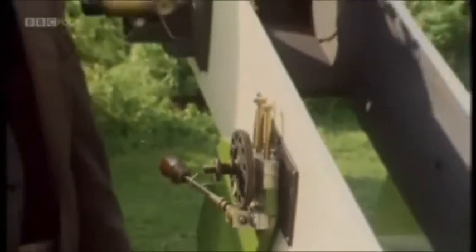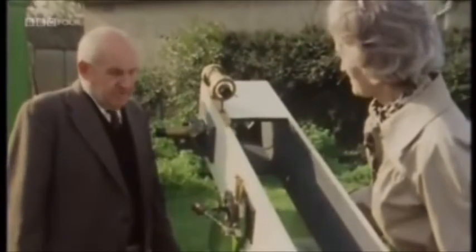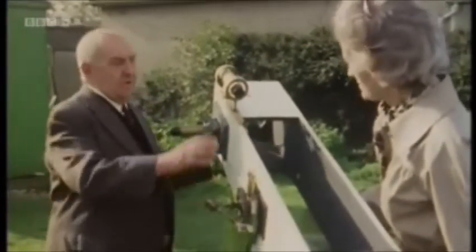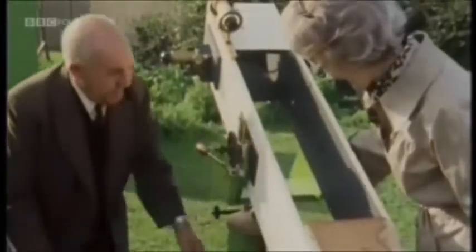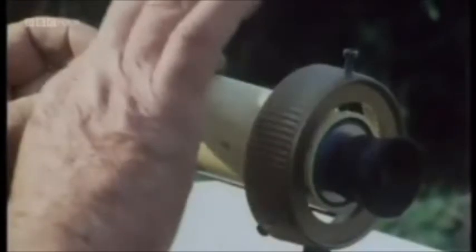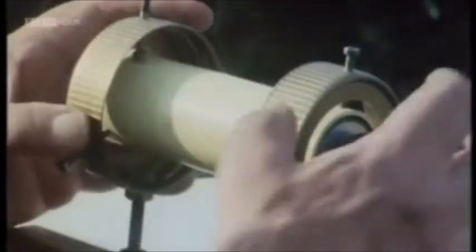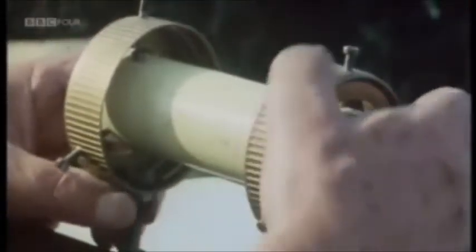This is the first telescope I made. The mirrors were made professionally — I don't play about making mirrors, it's too difficult. But here you've got a couple of shells from the larder, a half shaft from a car, and the viewfinder was made from the optics taken from an old pair of binoculars that had seen better days. That is a piece of new plumbing. These are the tops of some coffee jars.